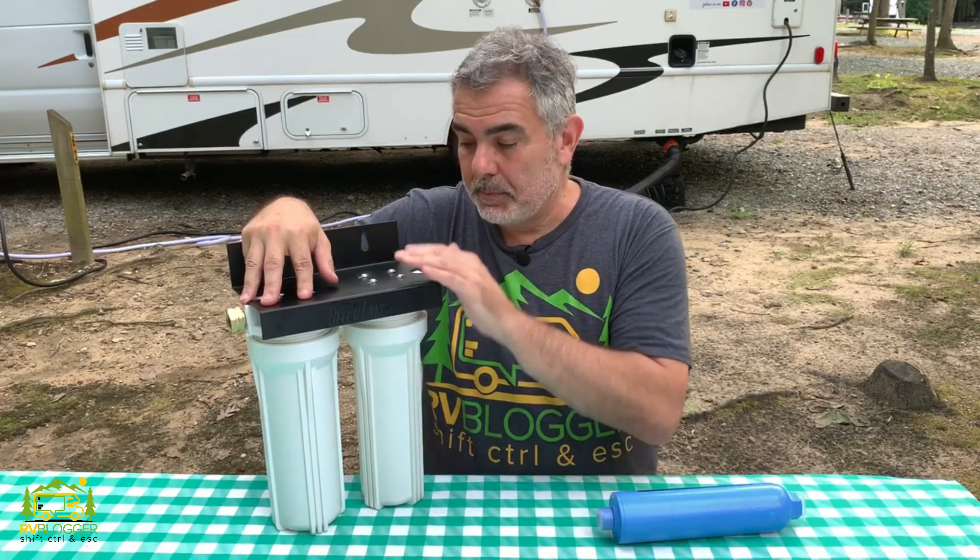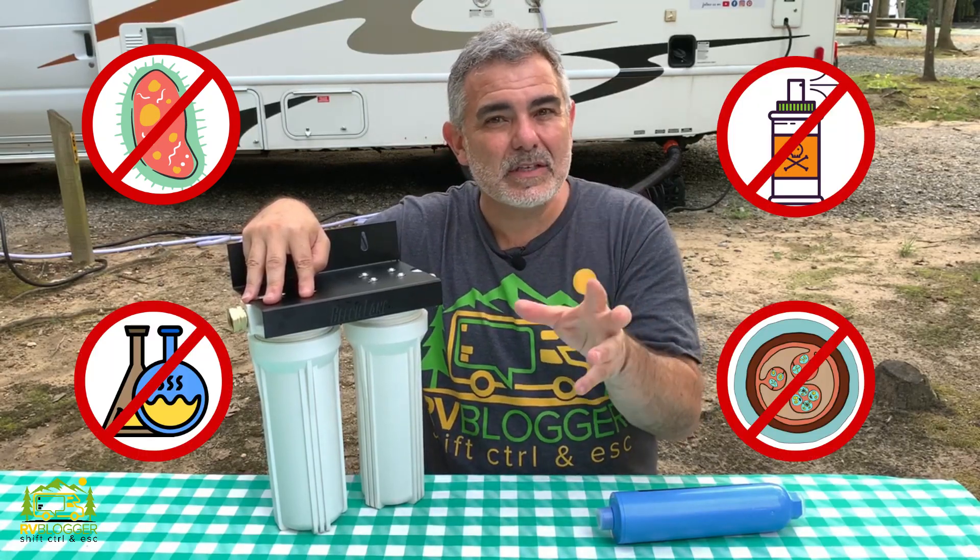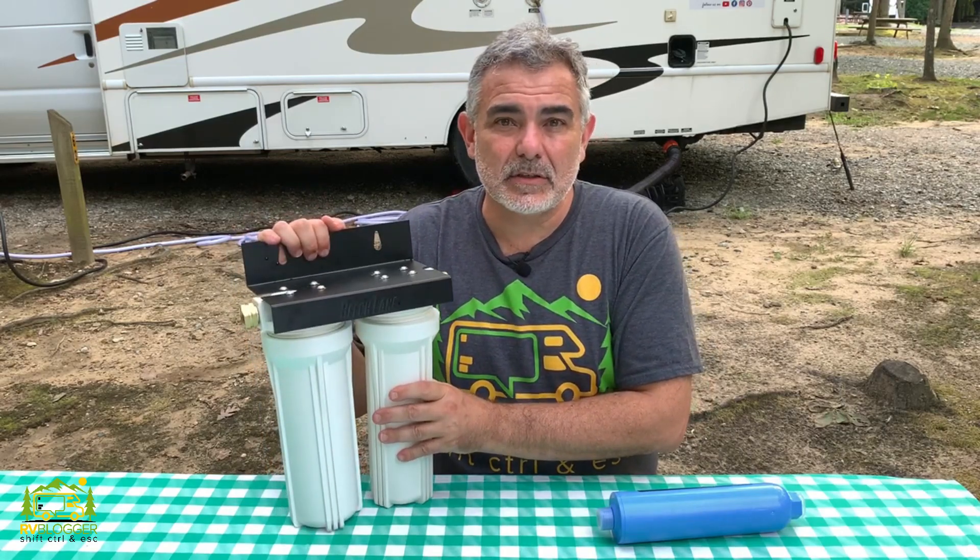In our screen door analogy, the first screen acts as the first filter in our two-stage system. It gets out all the big stuff in the water — sediment like rust, dirt, sand, and heavier particles. The second screen door in our example is the second filter, which gets out all the really small stuff you can't see: bacteria, chemicals in the water, parasitic cysts — things you definitely do not want in your drinking water. That's how the two-stage system works.